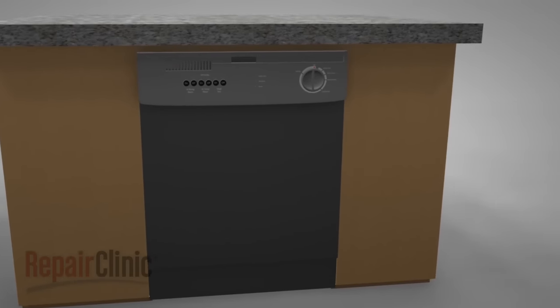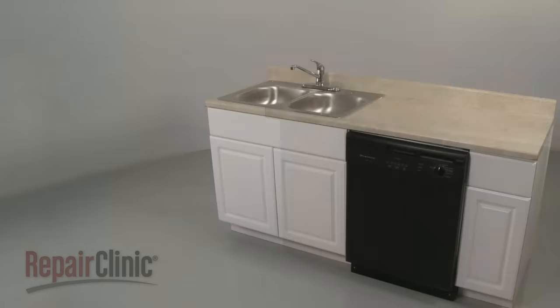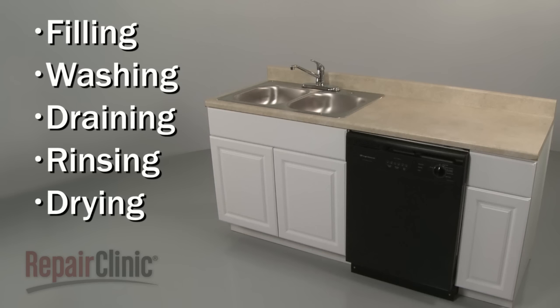While dishwashers can differ from model to model, they all operate on similar principles. In this video, we will address the five basic stages of dishwasher operation, as well as potential problems you may encounter.